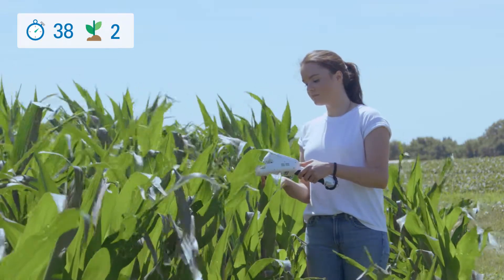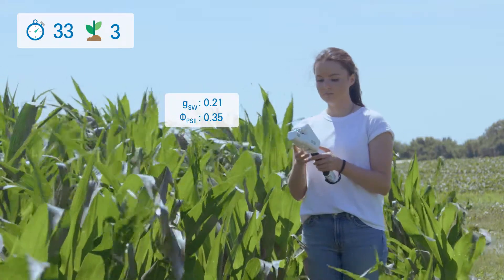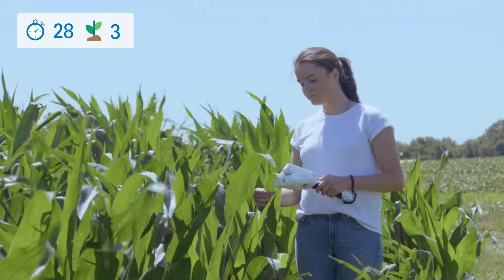And don't let configurations slow you down either. Set them up beforehand on the user interface, then use the automatic mode on the LI600 to measure stomatal conductance and chlorophyll fluorescence.